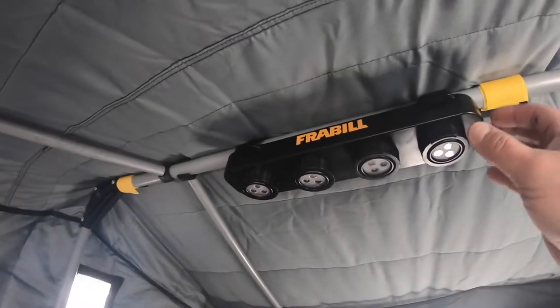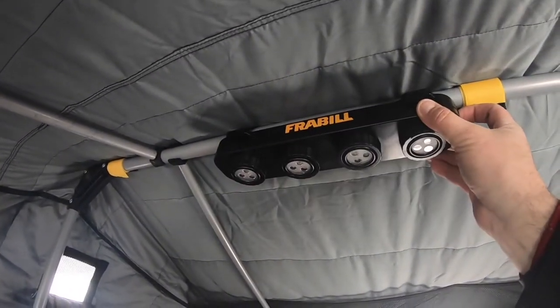I've got a lot of gear in here. Stepping to the back, we've got another window for added light if you want. Up top there are vents if you're running a heater — very much recommended. Frabill also makes this light bar if you're fishing after dark — it's got LEDs. The construction is great. I love this.